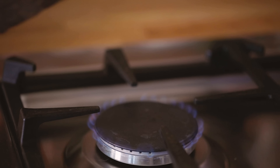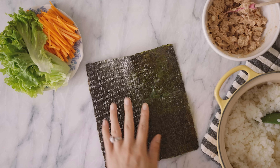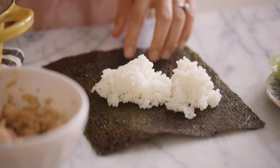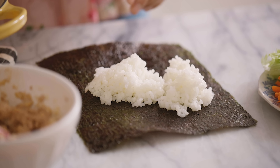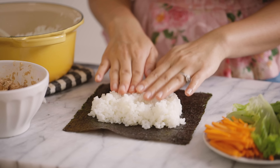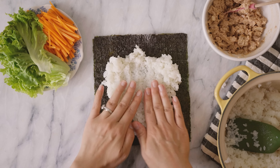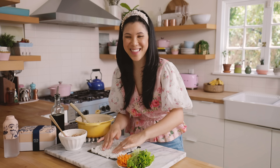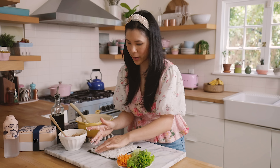So here I have a sheet of toasted nori. I'm just gonna lay it down. And then I already made some sushi rice here. It's just very simple sushi rice, cooked it up with some water. I'm gonna add a dollop onto the nori and then just spread it out with my hands. It helps when my fingers are slightly wet so that the rice doesn't stick.